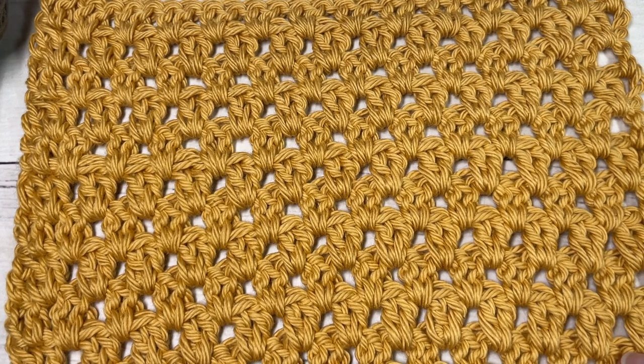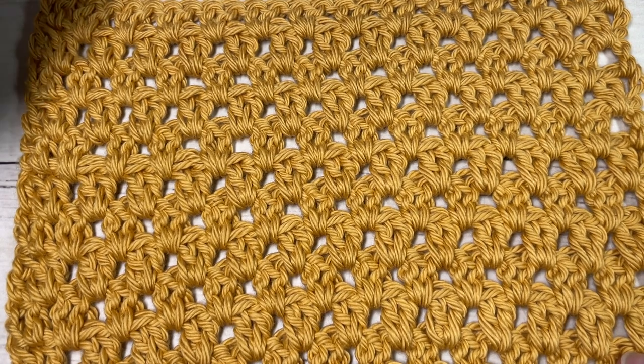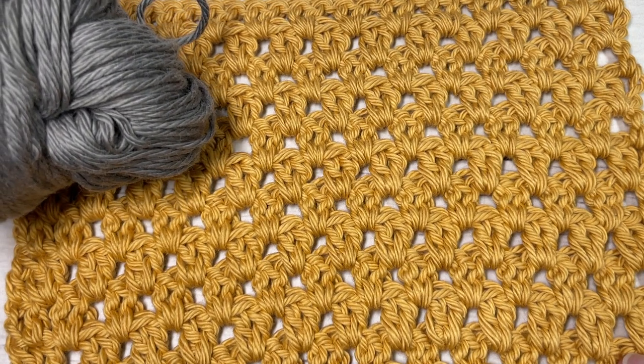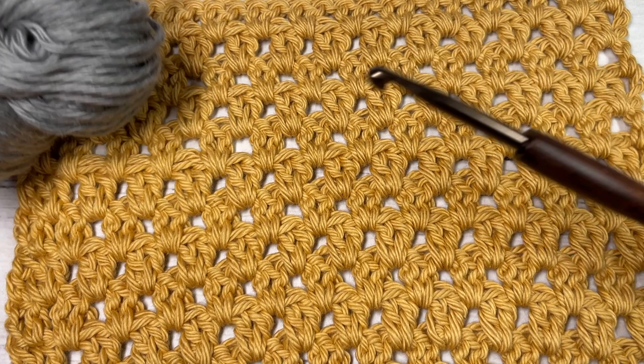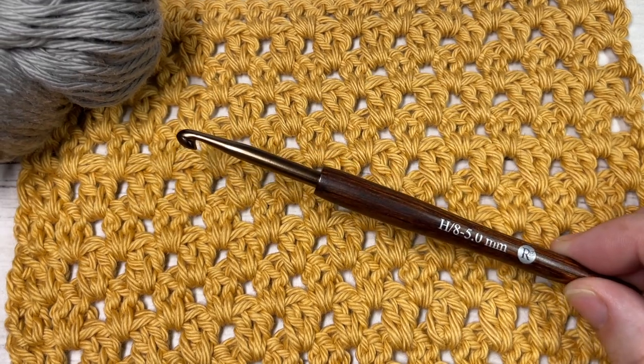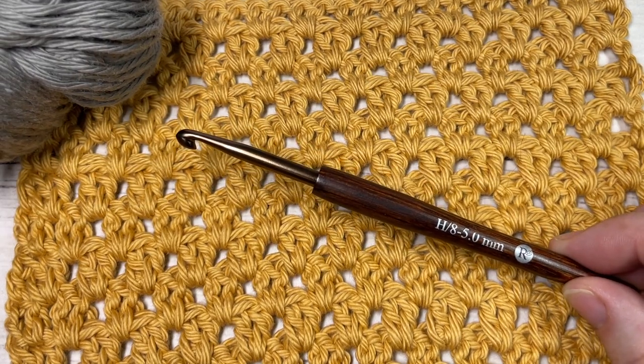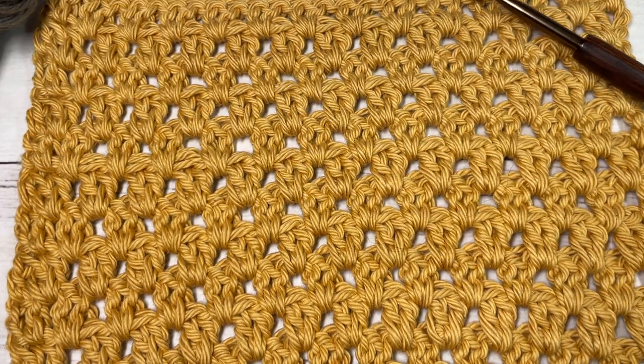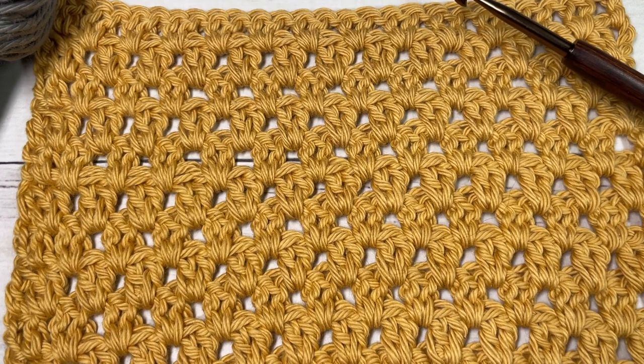It's still fairly easy to work. Today for the tutorial I'm going to be using a worsted weight 100% cotton yarn — this is Pima Cotton by Lion Brand — as well as a five millimeter or H8 crochet hook. Links to these items can be found in the description of the video.